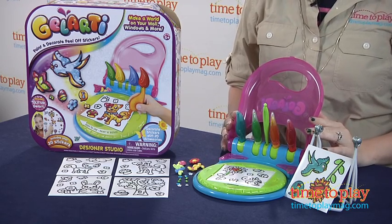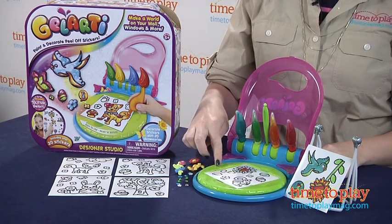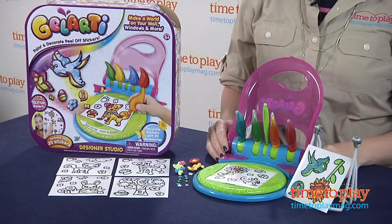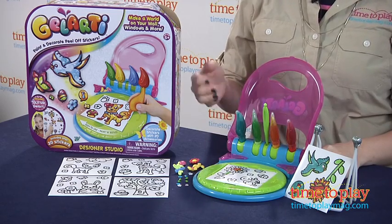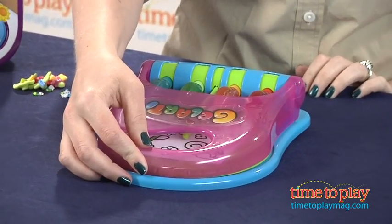This is the Designer Studio that we have here. It's part of the Gelarti line, and it's a little desk for you to work on. It has a 360-degree turntable. It's also a way for you to store the stickers that you're working on and all of your paint supplies, so you can just close this up and take it on the go with you.